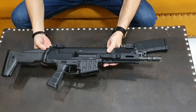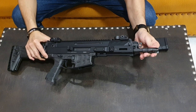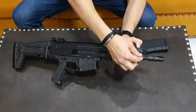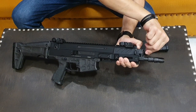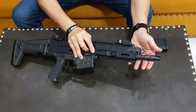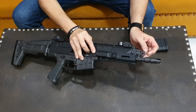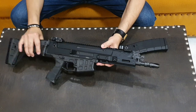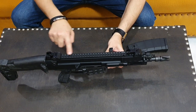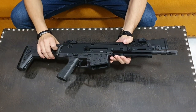Here we can see the front which has a flash hider attached — this is a spiral flash hider. This is top quality. There is a 3-stage gas tube regulator here. There is also a suppressor option if you want to attach one. On top there is a full-length Picatinny rail — you can put a red dot, ACOG, or scope on it.